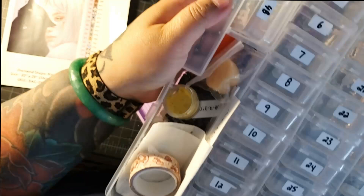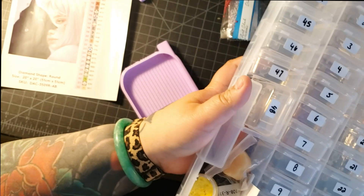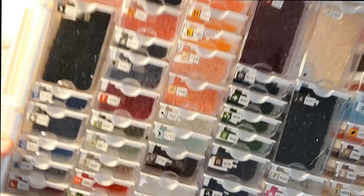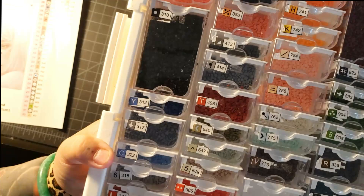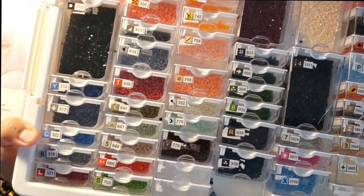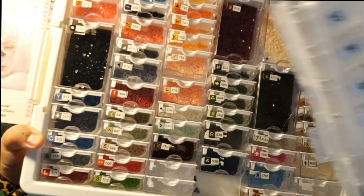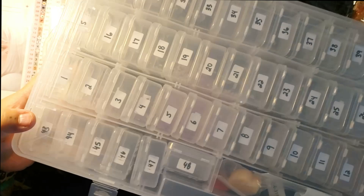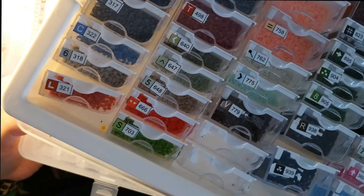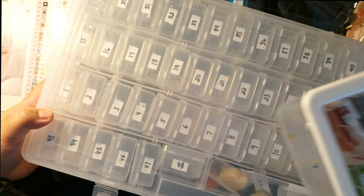Another way you can kit up is using these labels — you can put them on these containers instead of numbering 1 through 48, or you can use the labels that come with your Diamond Art Club kit and put them on the containers. So these are just two different container systems. I could use those Diamond Art Club labels on these and number them 1 to 45, but this system has been working for me for the past year or so, so I'm just going to do it this way.